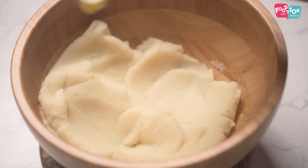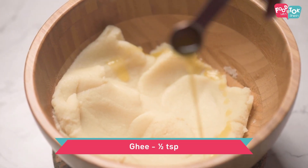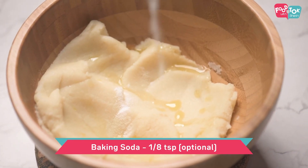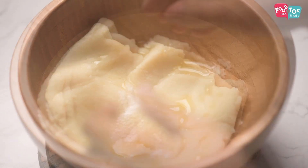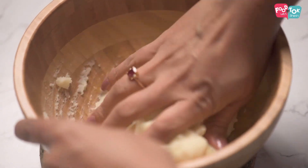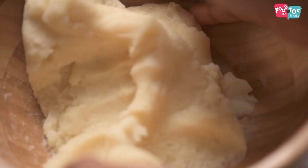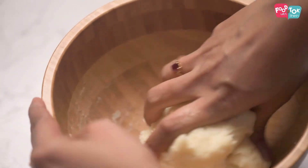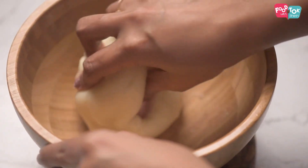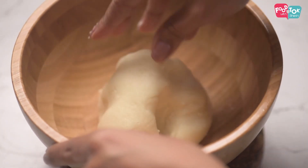As soon as I can use my hands, I'll start kneading it with my hands. I like to add a little bit of ghee and a pinch of baking soda to this when I start kneading. Knead it till it becomes a smooth dough.